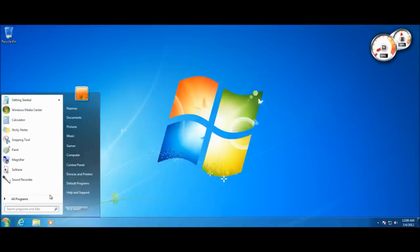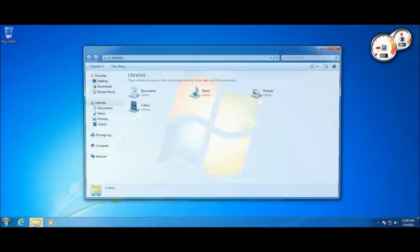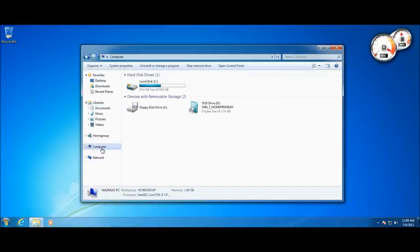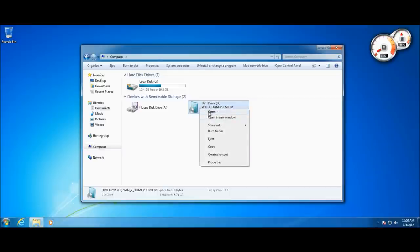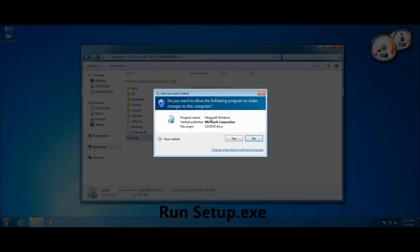I've inserted my Windows 7 Home Premium DVD. When you do that — or when you mount an ISO — an autorun pop-up may appear; just click 'Run setup.exe'. If it doesn't appear, go to My Computer, right-click your DVD drive, click Open, then double-click the setup.exe icon. Make sure you're running it from an administrator account and click Yes when prompted.